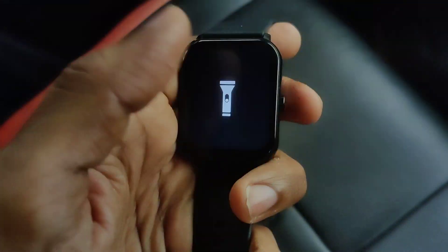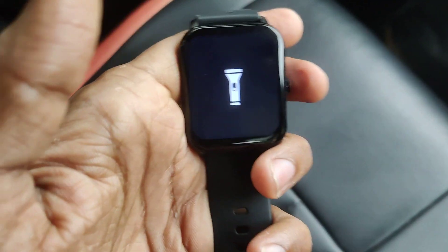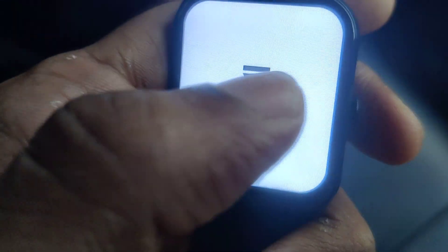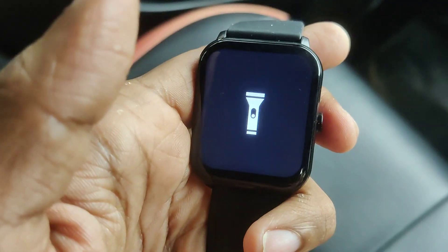If you want to turn off, you must press this once again. So this is the torchlight — you must simply click here, and if you want to turn it off, you must press it once again.